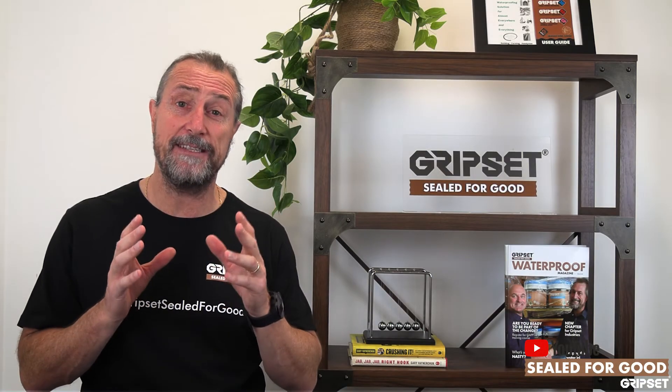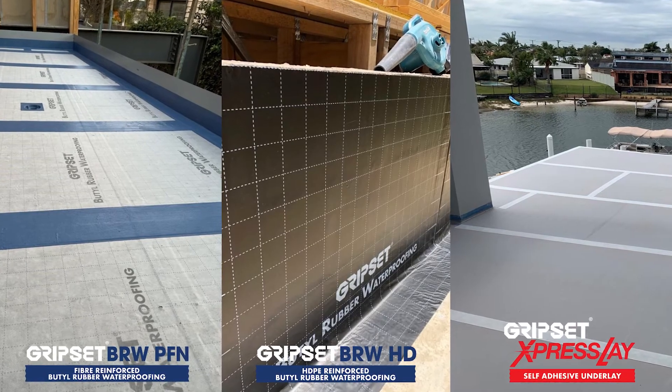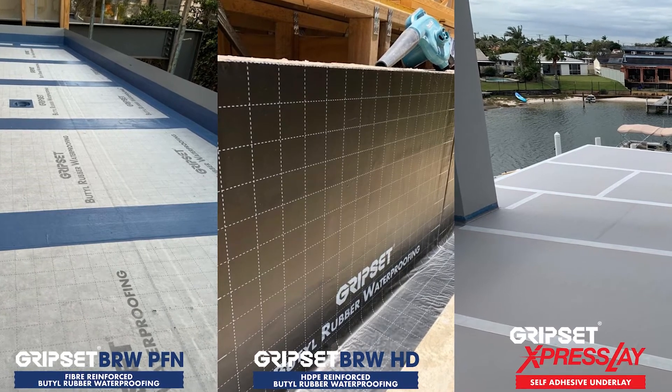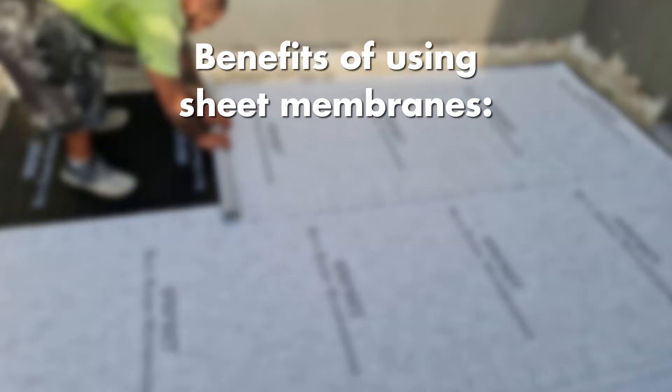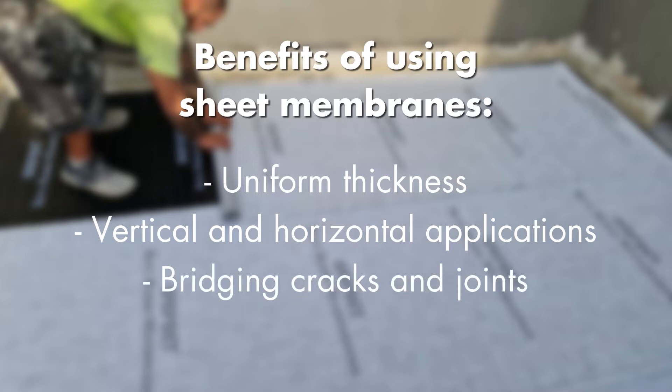Making that call is even easier once you understand the sheet membrane systems. So we have our BRW-PFN, our BRW-HD, the Express Lay System. The benefits of a sheet membrane are uniform thickness, the ability for particularly vertical and horizontal applications, and bridging things like cracks and joints that are non-movement joints, far easier than what a liquid system can do.